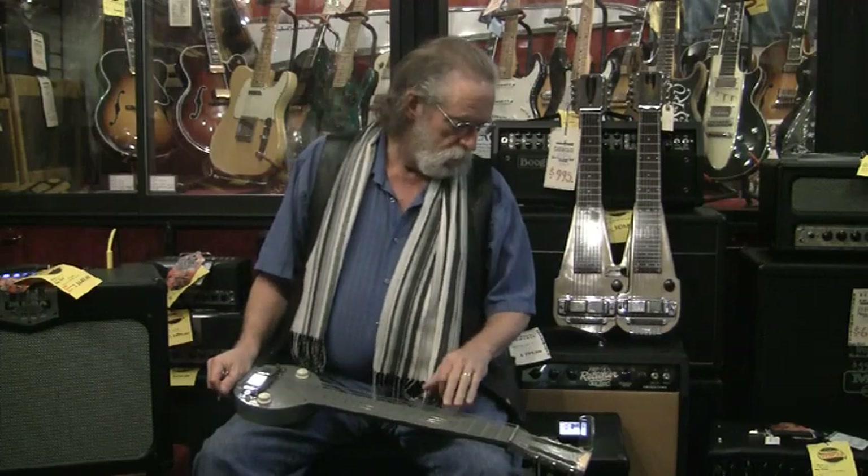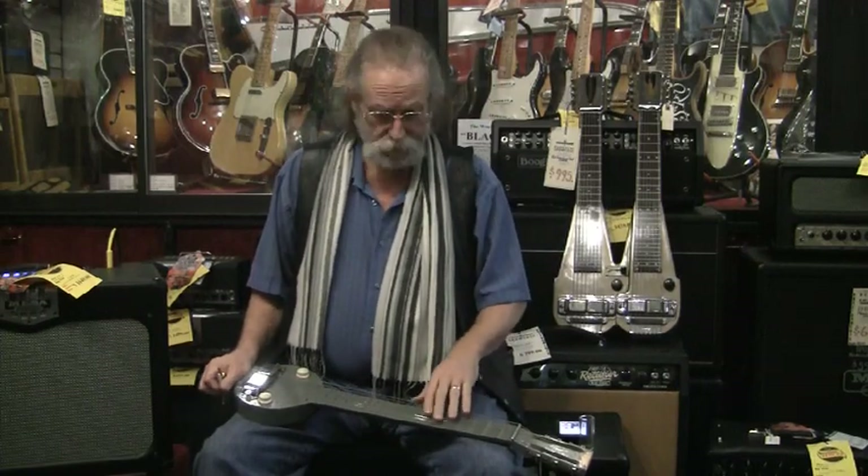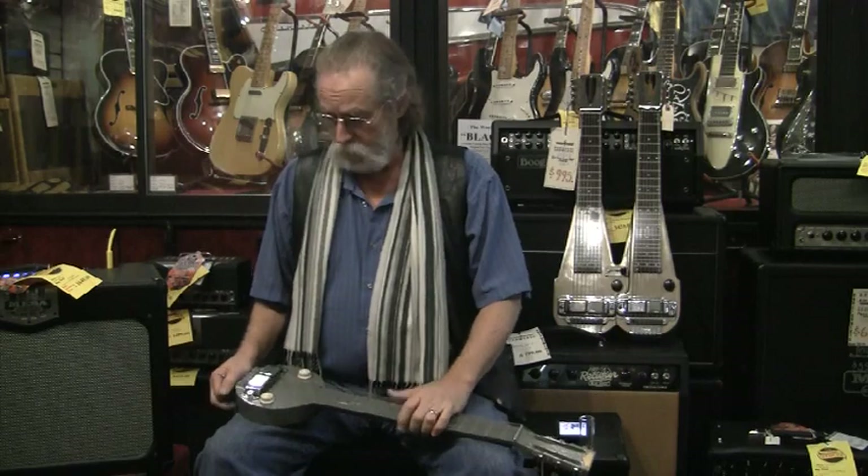This is an eight-string. Anyway, so Rickenbacker gave us the frying pans.